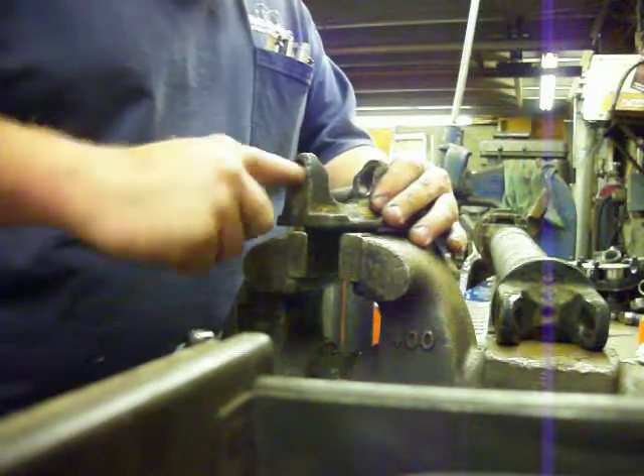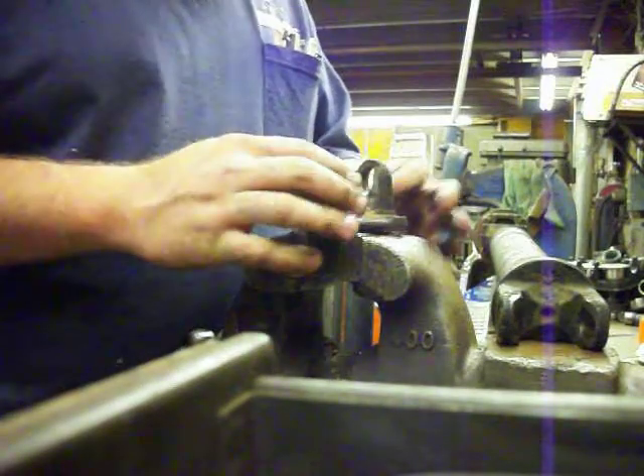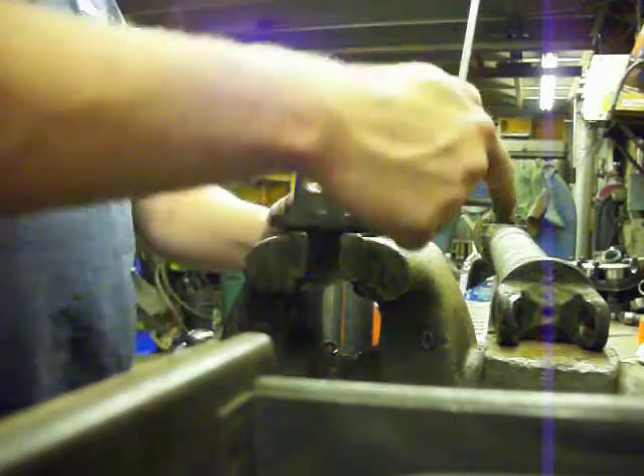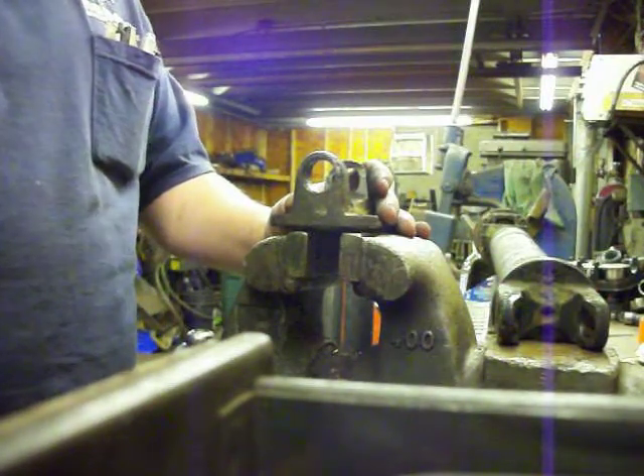One more feel around in there — make sure you've got all your burrs. And it's all nice and cleaned up. Now we're going to do the same thing to the tube yoke on the actual drive shaft.